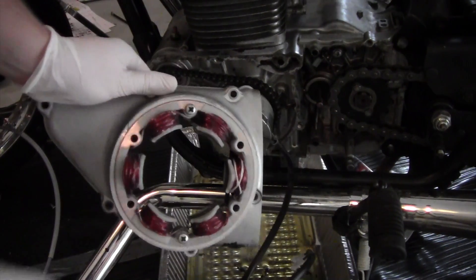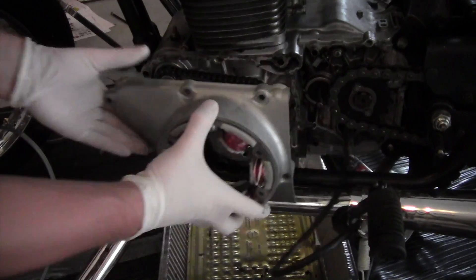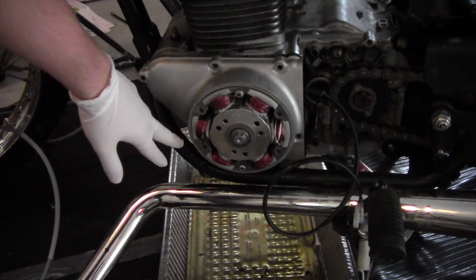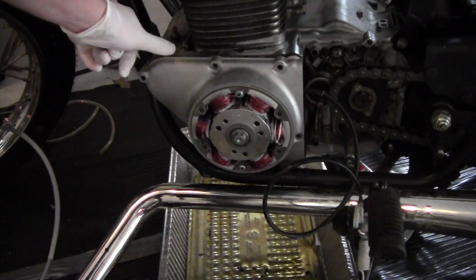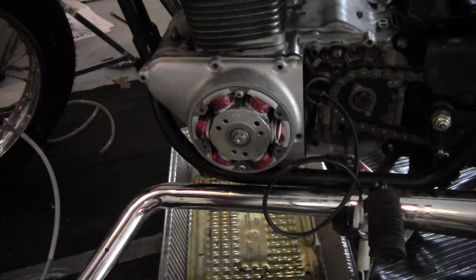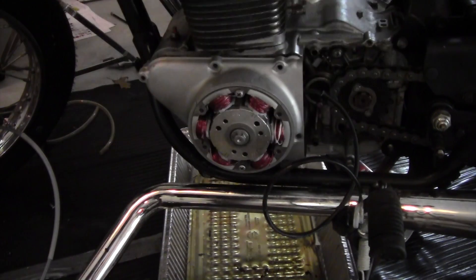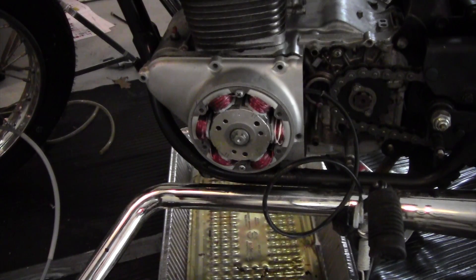Once we've installed the stator into the cover, we can put the cover back on the bike. This point is a really common area for oil leaks, so you're going to want to use a good gasket to really seal the oil in. Once you have that on, just put the screws back in and then we'll be ready to focus on the regulator rectifier.